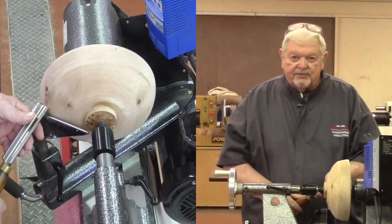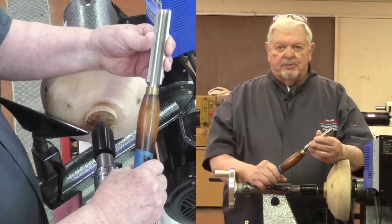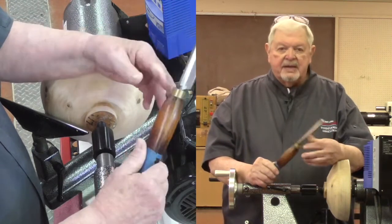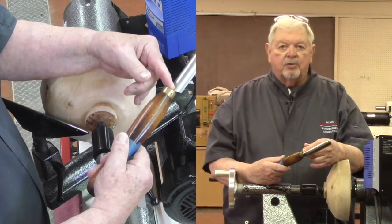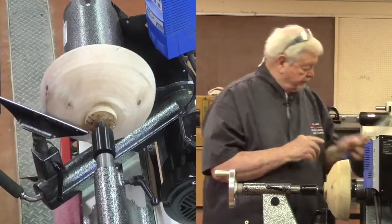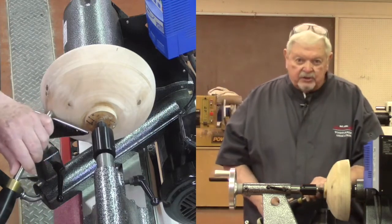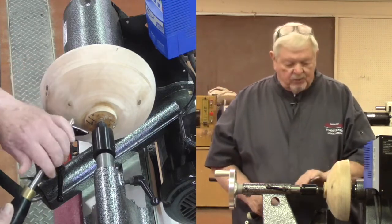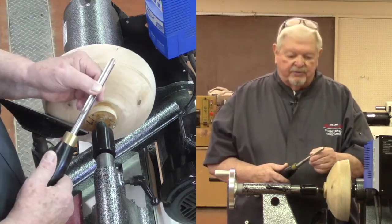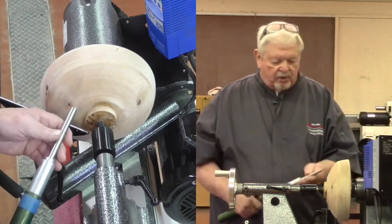Two things can happen: it could split that right out of the piece, or if it's a solid piece of wood the tool — because it has such a narrow tang — could very easily snap. This is referred to as a spindle roughing gouge, not just a roughing gouge. I would never use it on the exterior of a bowl. I have seen many of these tools with bent or broken, snapped-off tangs.